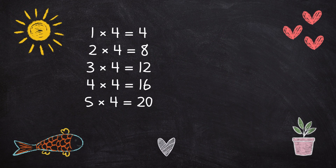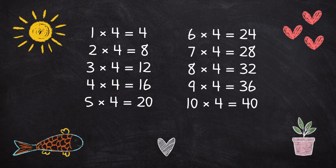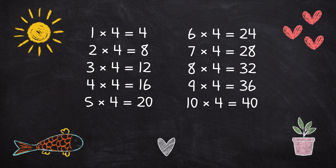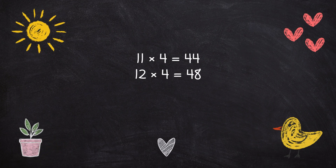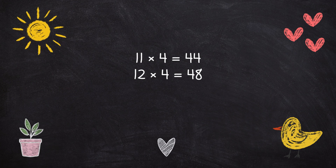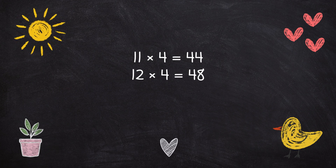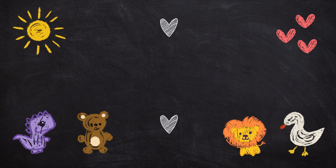2 x 4 is 8, 3 x 4 is 12, 4 x 4 is 16, 5 x 4 is 20, 6 x 4 is 24, 7 x 4 is 28, 8 x 4 is 32, 9 x 4 is 36, 10 x 4 is 40, 11 x 4 is 44, 12 x 4 is 48.